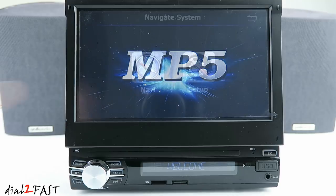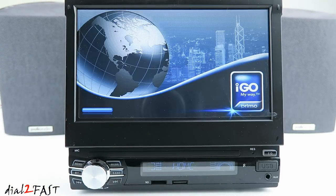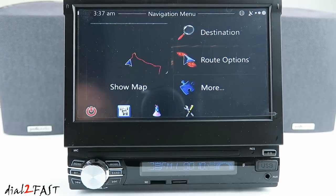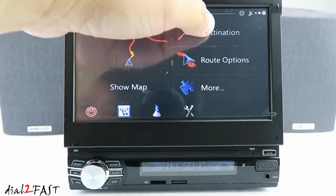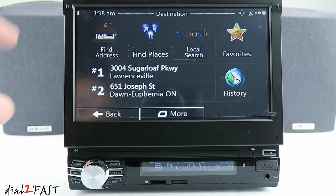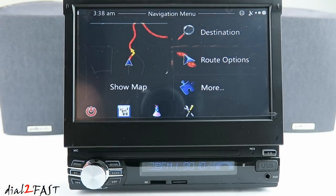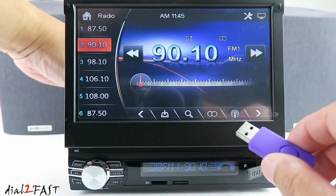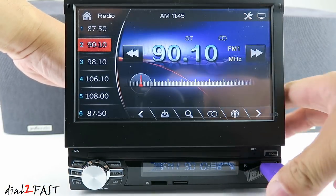Turn on the unit and select navigation — the iGo software will open up. You can enter the destination, find an address, or find places. When you're done with the navigation you can power off. Here I'm going to plug in my USB memory stick — it has some MP3 music on it.